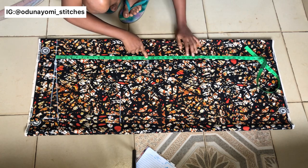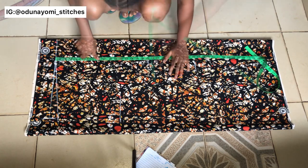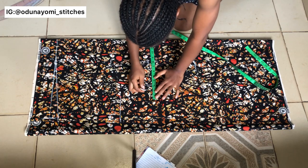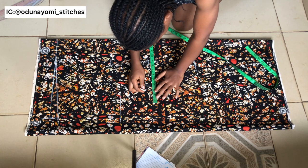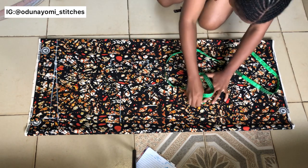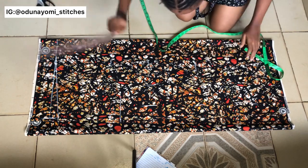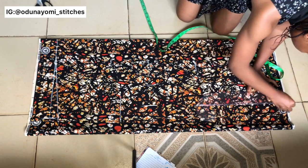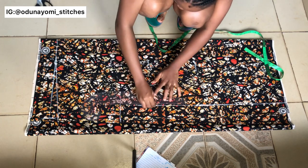Now I'm measuring my waist point and also my hip point. After taking those measurements, take your hip measurement divided by four, then add three inches for freeness plus one inch sewing allowance — that's four extra inches total. So if your hip is 36 inches: 36 divided by four is nine, plus four equals thirteen. Measure the same from the waist area down to the hip area, then connect it with your ruler all the way up to the sleeve area.